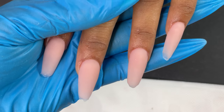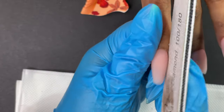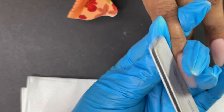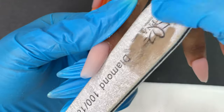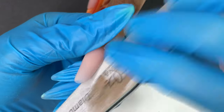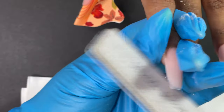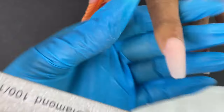Next I'm going to file and shape. I already have an almond shape but I need fine-tuning, so I'm using a 100/180-grit file — the 180-grit side. If you want to remove a lot of product in one go, use the 100 side because that's the rough side. I'm going to gently file and refine the almond shape.